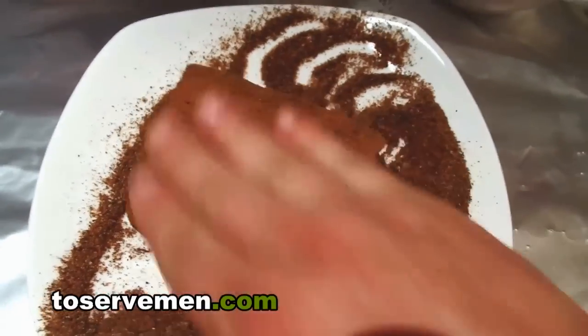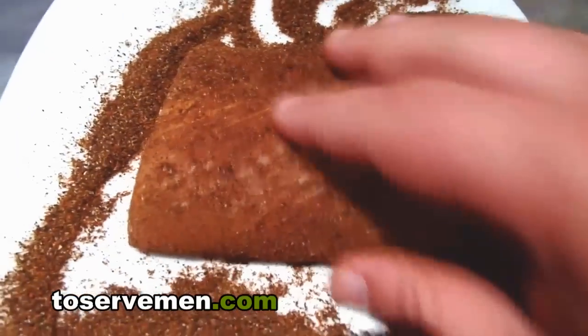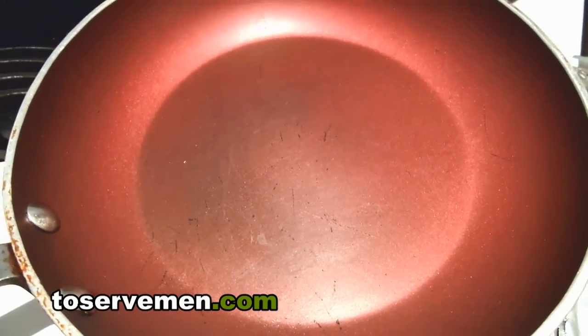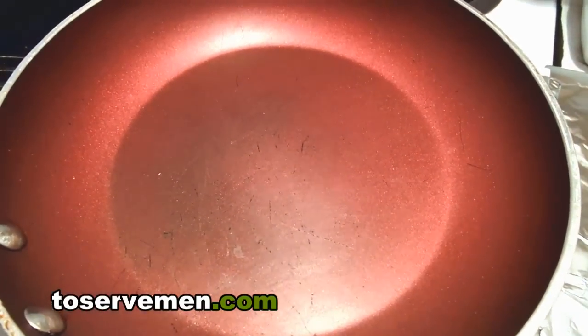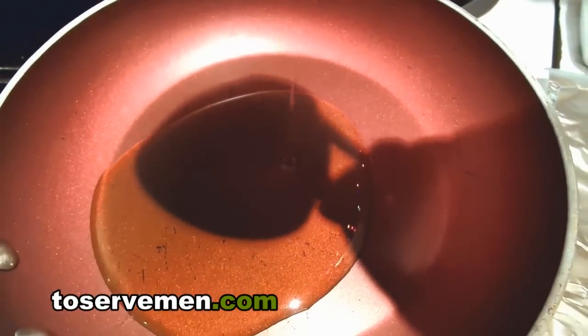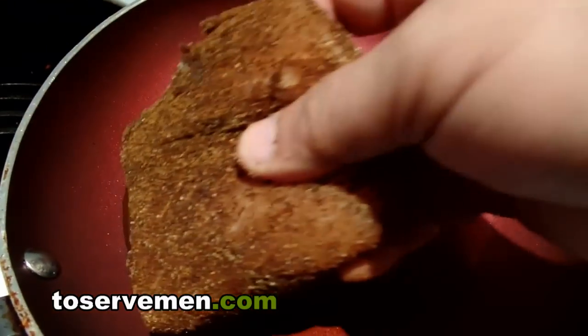Take the fish, rub it into that blackening seasoning. It's really that simple — let it cover the whole fish. See that? Here's our preheated pan. You want to cook fish lightly, so add about two and a half tablespoons of olive oil, then add your fish.